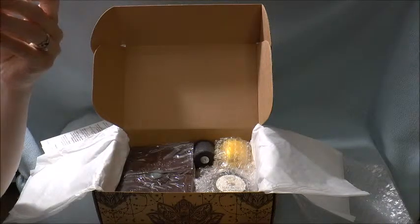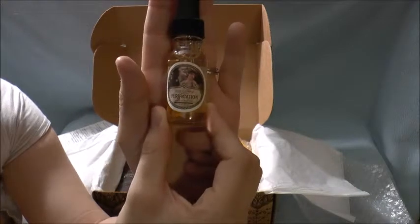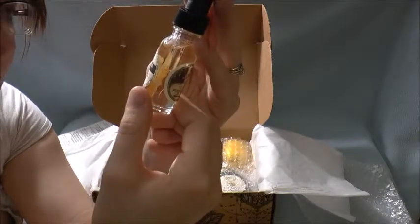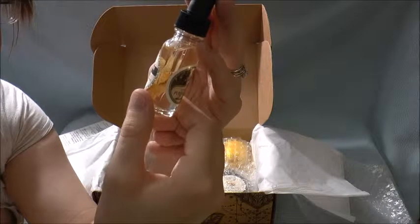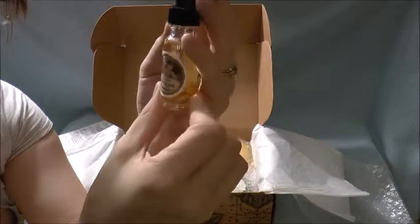And then we got something all bubble wrapped in here, and this is purification anointing oil. It contains almond oil, orange oil, lemongrass oil, lemon oil, lime oil, and orange peel.